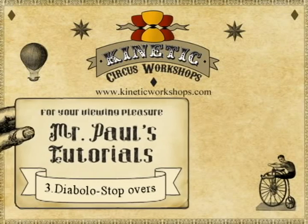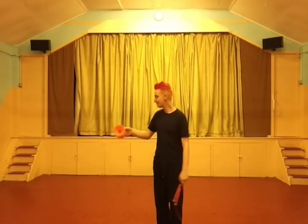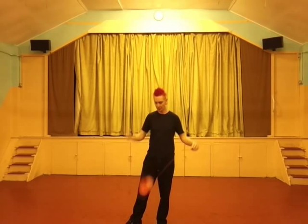Hello and welcome to Kinetic Circus Workshops, Mr. Paul's Tutorials. This is Diablo Stopovers. We're going to use a cup start here, and a bit of Chinese acceleration to get some speed before we try the trick. You can use any acceleration you like, but this one's my favourite.